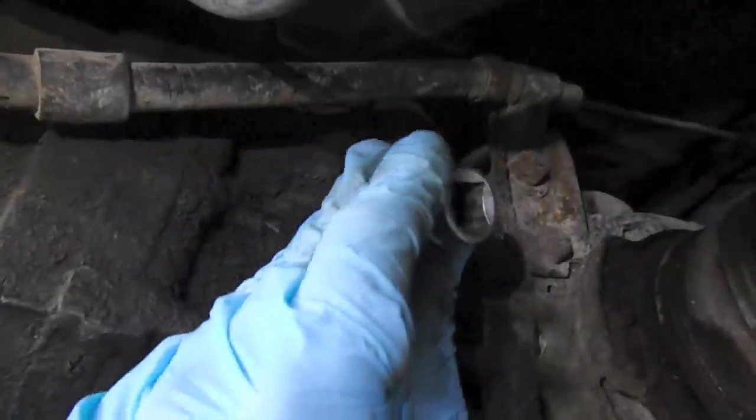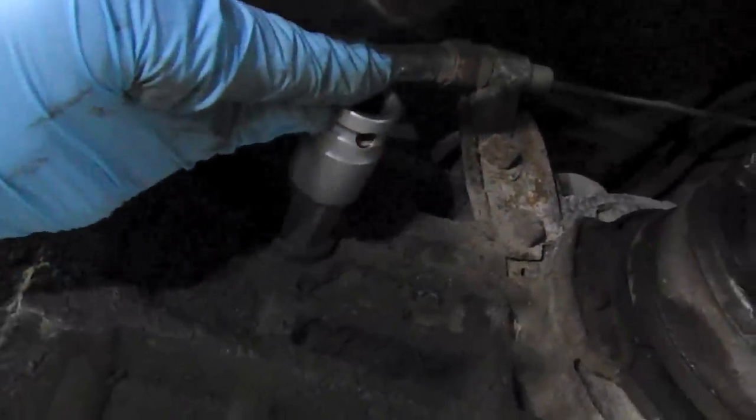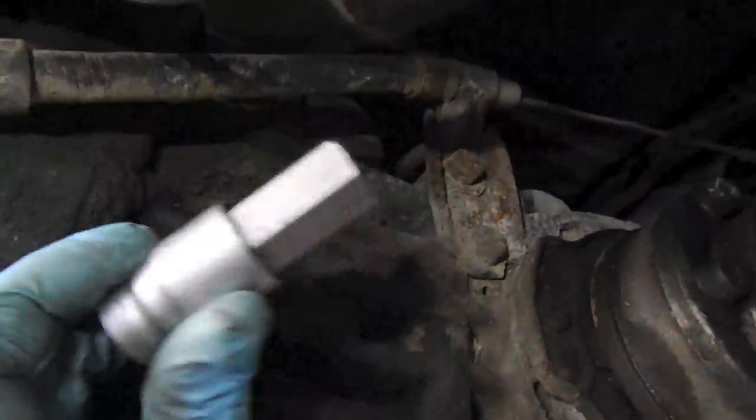We're on the driver's side of the transmission here and this is where the fill plug is. On the Vanagons it's actually on the passenger side, approximately this location. We just want to take our 17 millimeter Allen key — hex head key — and make sure that we can pop open the fill plug first.